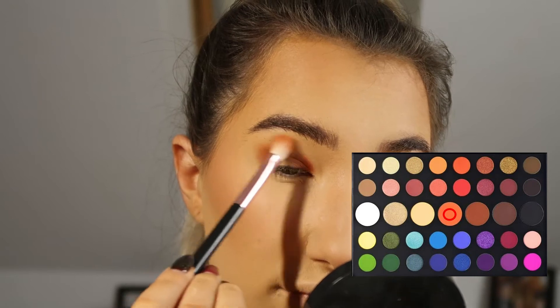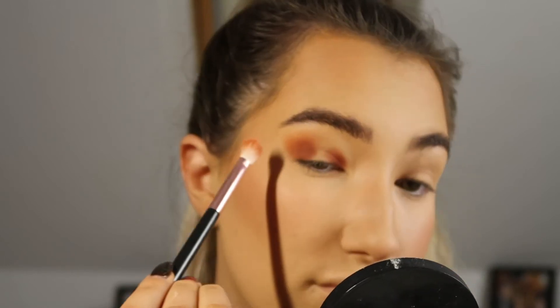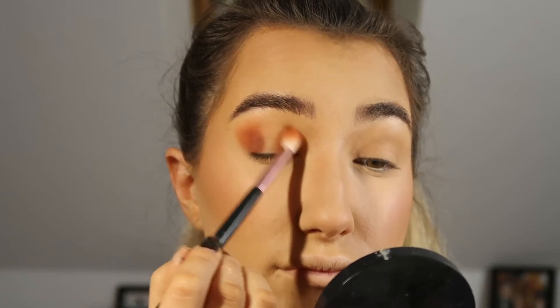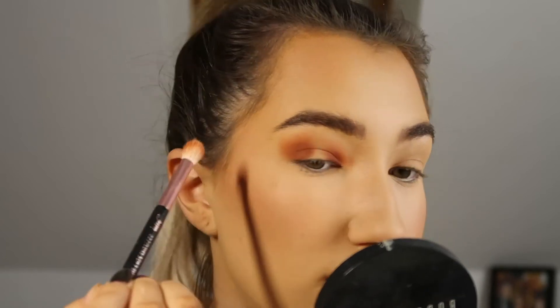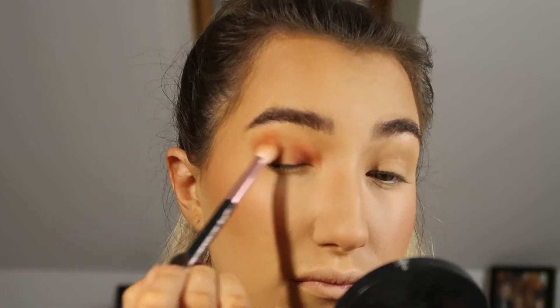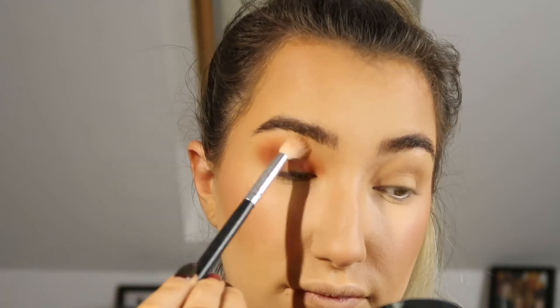Once I've finished doing that, I'm taking a larger brush with a lighter shade to blend out the edges, being careful not to blend too much colour into the centre of the eyelid. Then I'm using a fluffy brush with no product on it to blend out the edges further so there are no harsh lines.